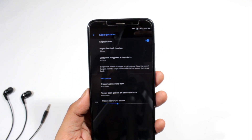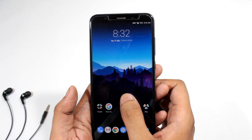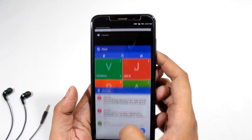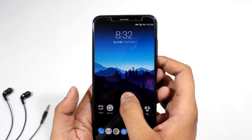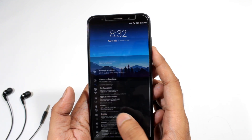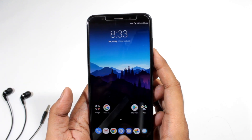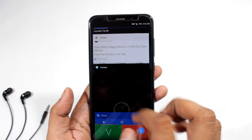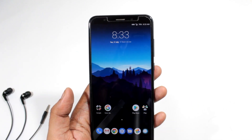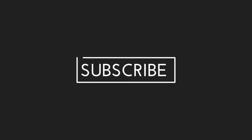That's all for this video. If you have any doubts, feel free to comment in the comment section down below. If you want more ROM videos for Redmi Note 5, please let me know and I will surely make them. If you like this video, give it a big thumbs up and don't forget to share and subscribe to our channel. This is Puneet and I will meet you in the next one. Thanks guys.